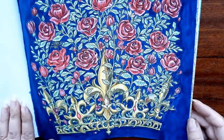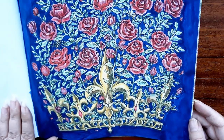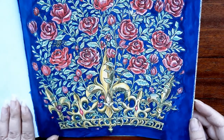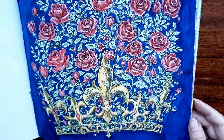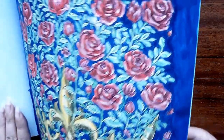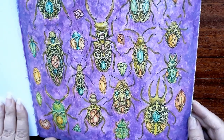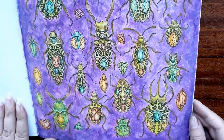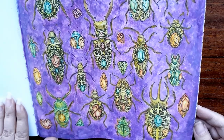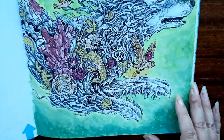I was doing pencil and then I figured out I need to paint the background, and then I had to paint all over everything. Paint mostly. Paint, pencil.